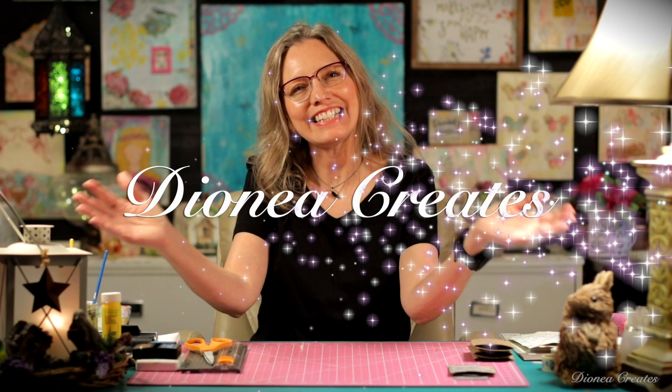Hey everyone! Welcome to Deanna Creates. In today's video we are going to be making these really fun little pockets. You can use these in your art journals, they can be used for gift cards, just lots of really fun things. And we're going to be making these out of toilet paper rolls. So let's just get started.